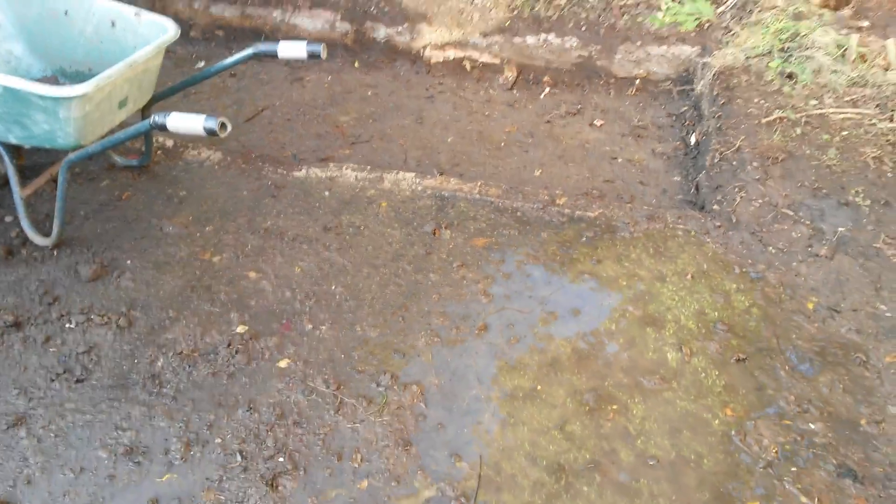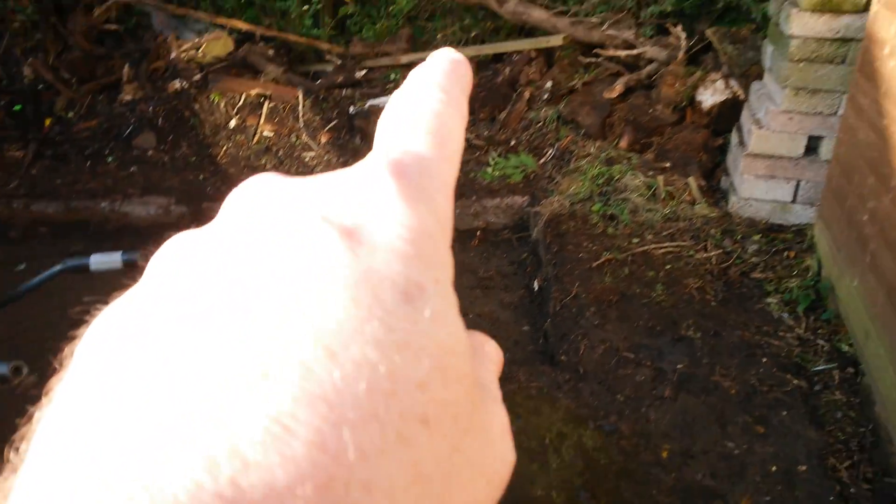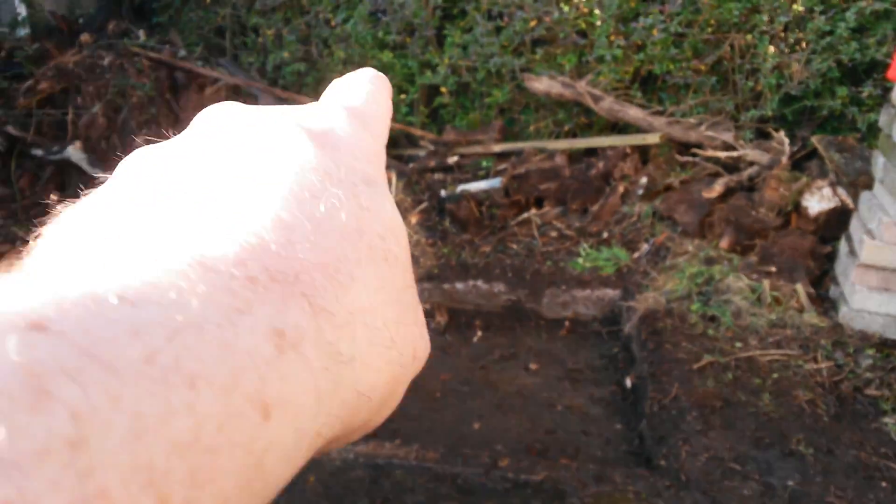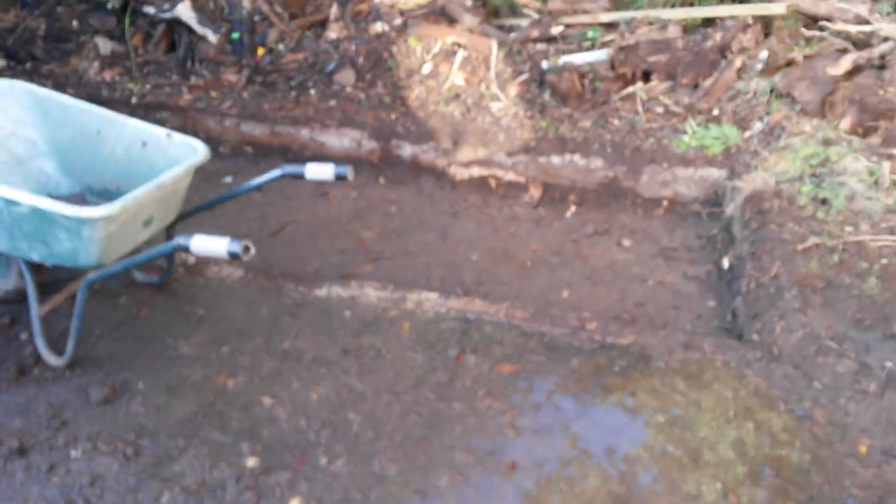They've dug a foundation here for one wall, then gone over and dug another one over here — two days' work. You can see where the big roots are: that's a root there, that big thing is a root, and those are all roots there. The roots are unbelievable. These trees here are maybe 80 years old.